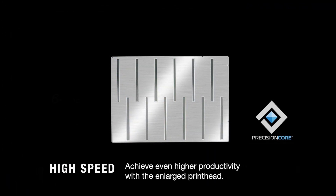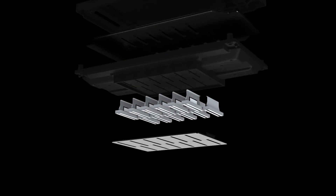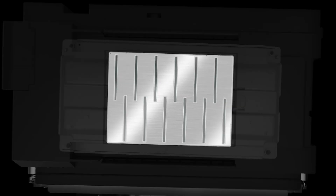PrecisionCore is designed for consistent, precise output. It uses no heat and includes MBT technology to automatically handle most printhead maintenance if an error is detected. Unlike thermal consumable technology printheads, which may need to be replaced over time as they wear out, Epson's PrecisionCore printhead technology is designed to last the life of the printer.